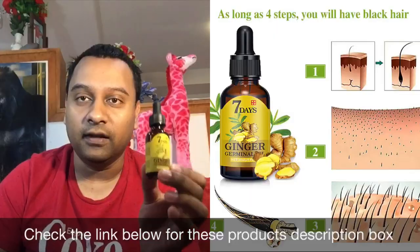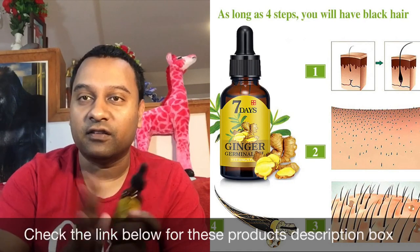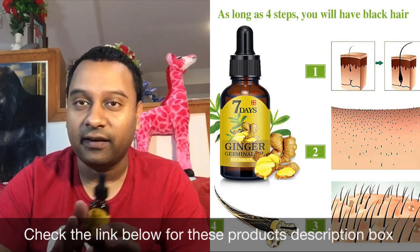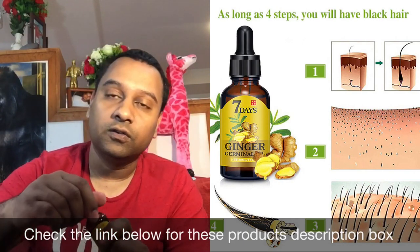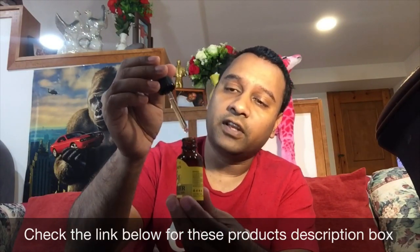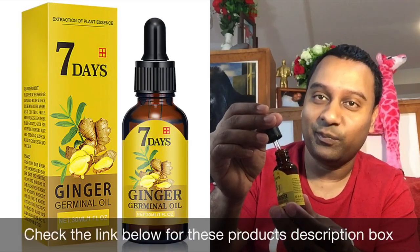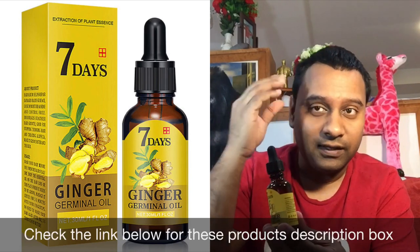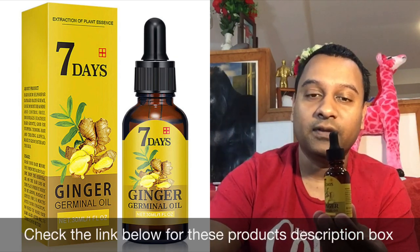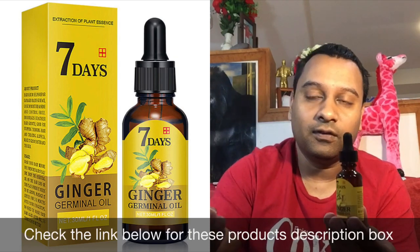I use it daily — every morning when I wake up. It's very strong, pure 100% ginger — no side effects. You take a little bit, open it — it looks kind of like water but it's pure ginger. Put it exactly where you need it and gently massage it in. Don't use the derma roller and the serum at the same time — use one in the morning and the other in the afternoon.